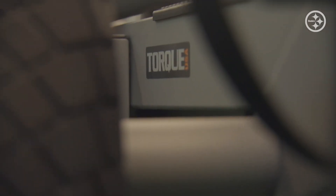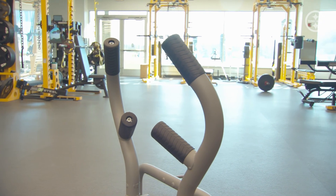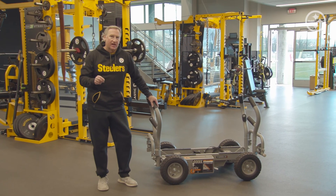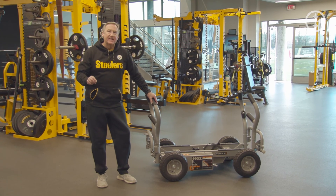The Tank MX is a piece that you'll want to add to your performance area to maximize what you're trying to do with your clients and your teams.